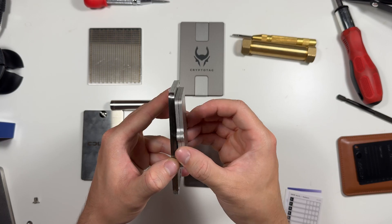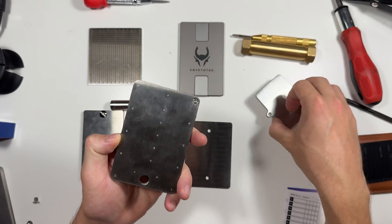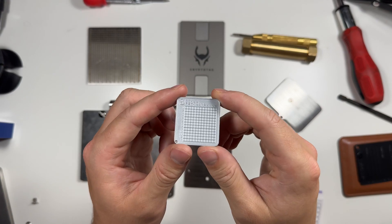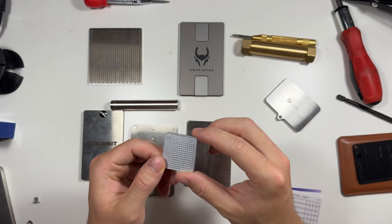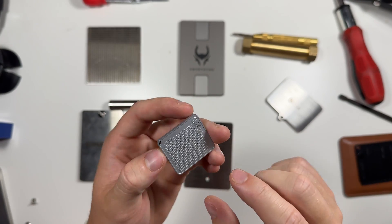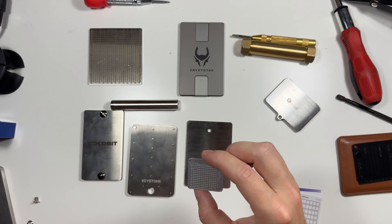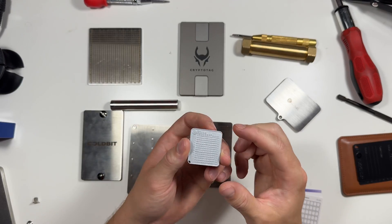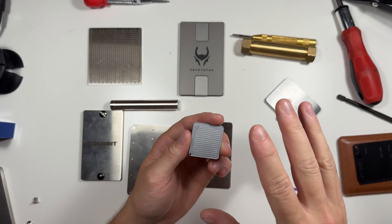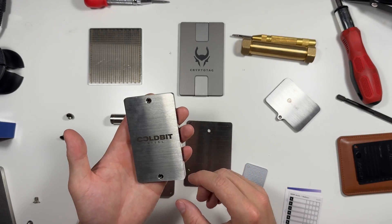Next we have this little guy — this is the smallest footprint of any device I've reviewed. It's called the OneKey Key Tag. It has a small slot so you can put it on a key ring, and it's similar to the others in that you punch your letters in using a special method.